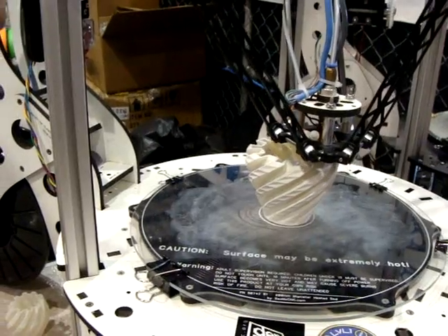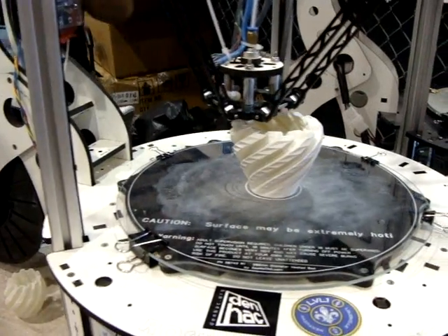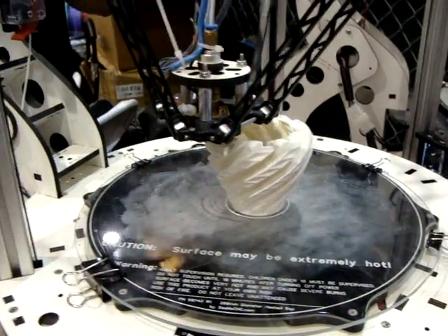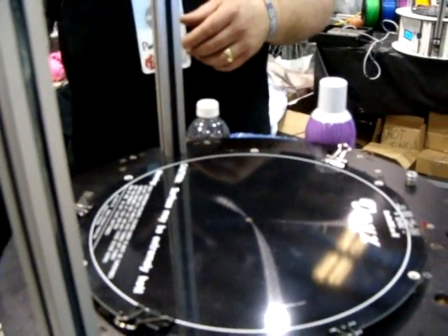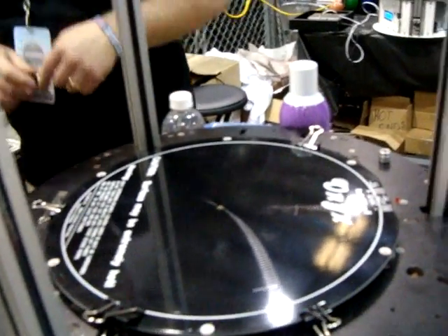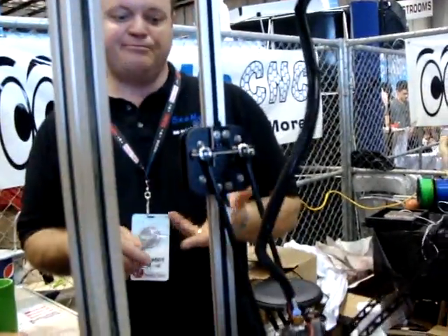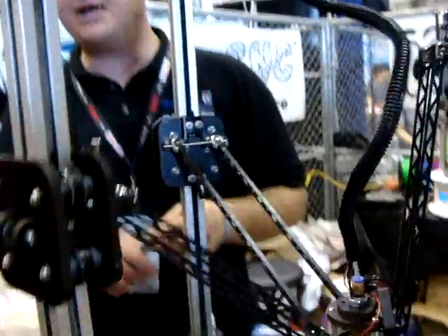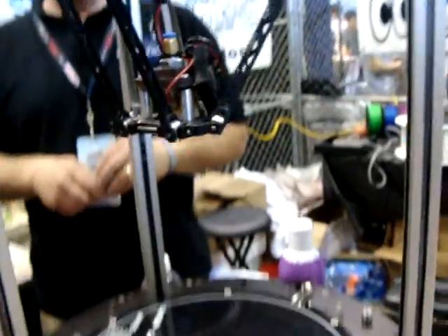We're printing with ABS here. I recommend ABS if you're getting started, or if you're already ready for printing. I recommend ABS over PLA because it's more forgiving. If you're over temperature, it's easier to plug up a hot end with PLA. ABS is much more forgiving.